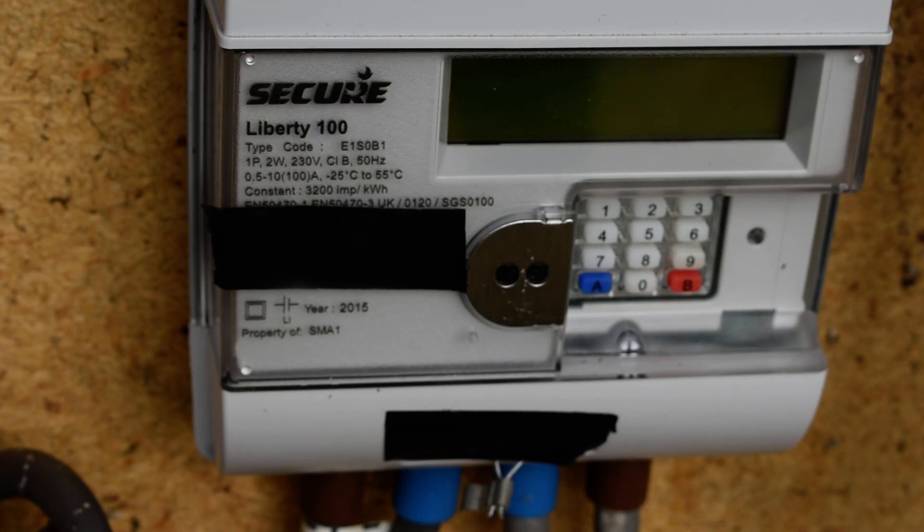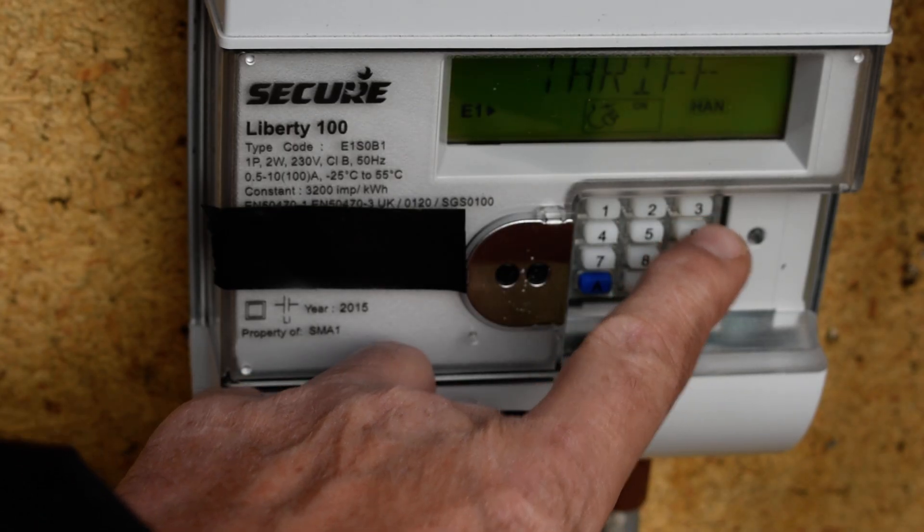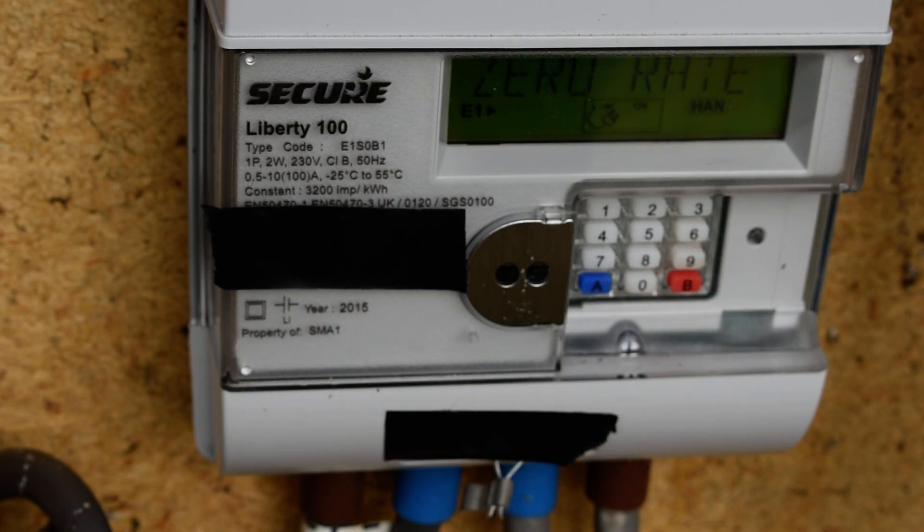The way to get the readings on the Liberty 100 is to press button 6. If we press button 6 it will cycle through things like tariff, zero rate, alternative rate, and so on. When it gets to IMP RO1 it will provide a reading.